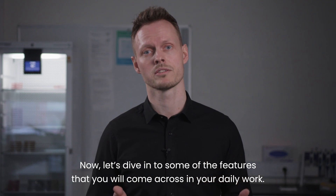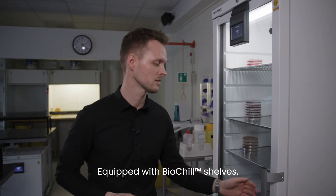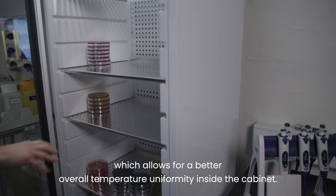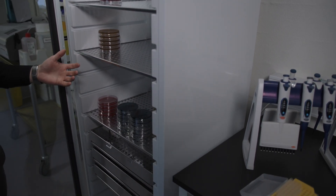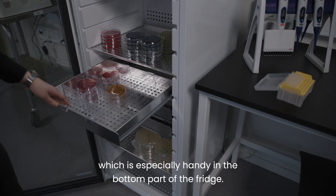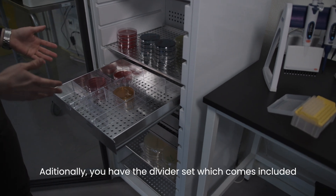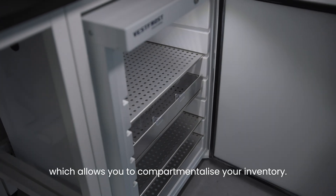Now let's dive into some of the features that you will come across in your daily work. Equipped with biotill shields, you have a flat aluminium surface for storage. The shelves are perforated for better airflow, which allows for better overall temperature uniformity inside the cabinet. Available as an option, you have the biotill drawer, which is especially handy in the bottom part of the fridge, offering some ergonomic advantages. Additionally, you have divider sets included, which allow you to compartmentalize your inventory.